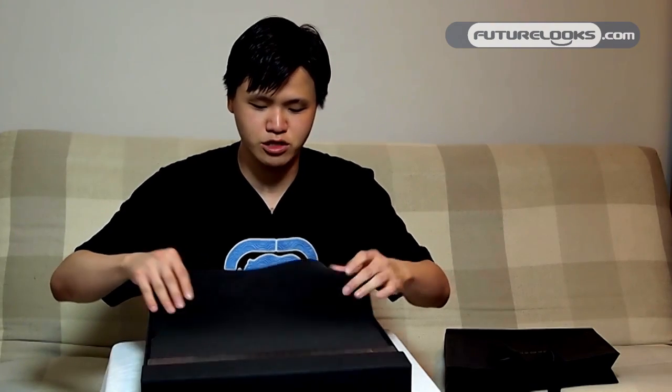When you pop open the lid, you get a couple of protective covers. This is a review unit provided to us by Samsung Canada, so it might be slightly different than the retail version, but it should be mostly the same.